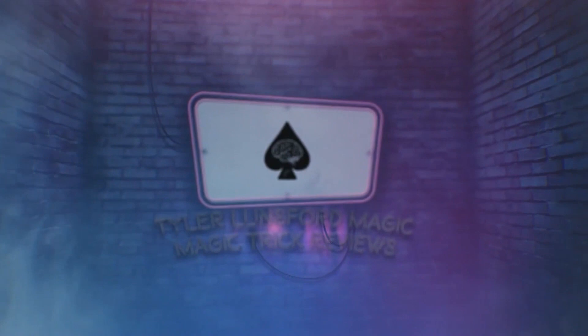Hey there, I'm Tyler Lunsford and you're watching a review of Murphy's Magic's Flame. What is up you beautiful people — my name is Tyler Lunsford and welcome back to another magic trick review here on the channel.